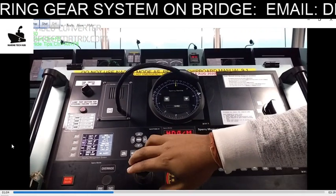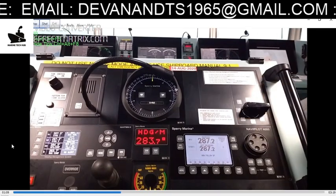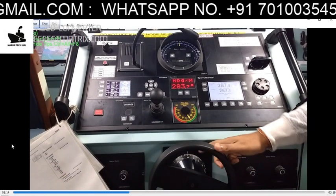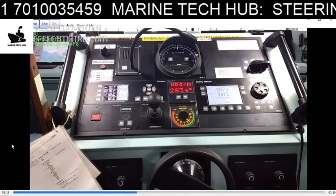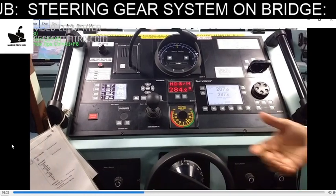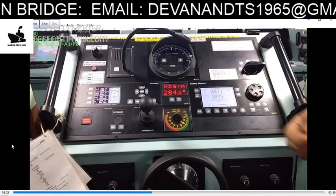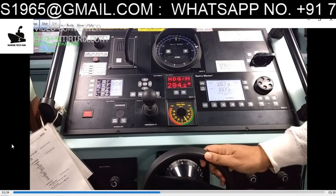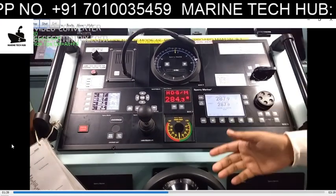Follow-up is when you make a steering input — whatever position you give the helm, the rudder will follow your order. So if I want 10 degrees starboard, it will come to 10 degrees starboard. If I want 15 degrees, it will come to 15 degrees. Whatever order I give, it executes the same order — it is following me. If I need 20 degrees, it will go to 20 degrees. If I bring it back to midship, it will come back to midship. That is why it is called follow-up. This is hand steering.